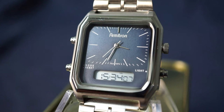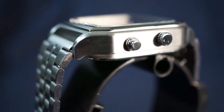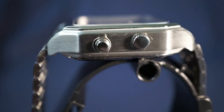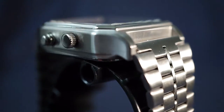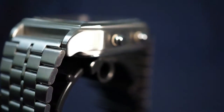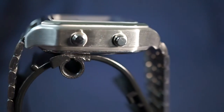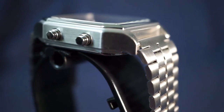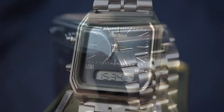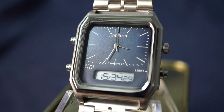For the pushers and crown, everything feels solid. Obviously it's not built like a tank, but for what it is it's just fine. The pushers provide just enough resistance to feel solid while still being easy and comfortable to press. The crown is a push-pull design and does exactly what it needs to do — adjust the analog time very easily.